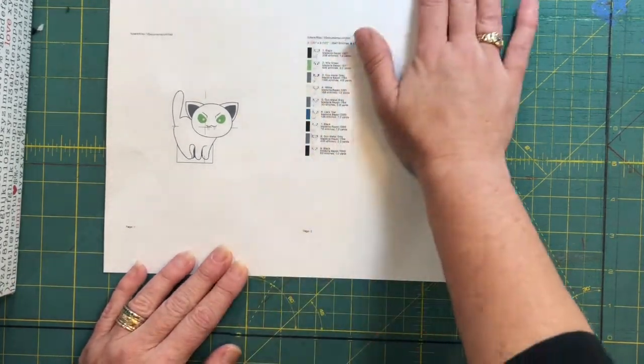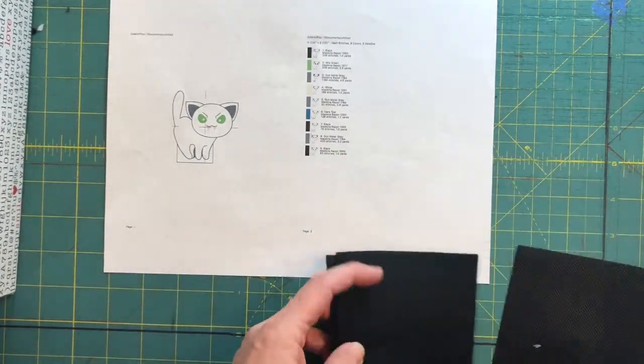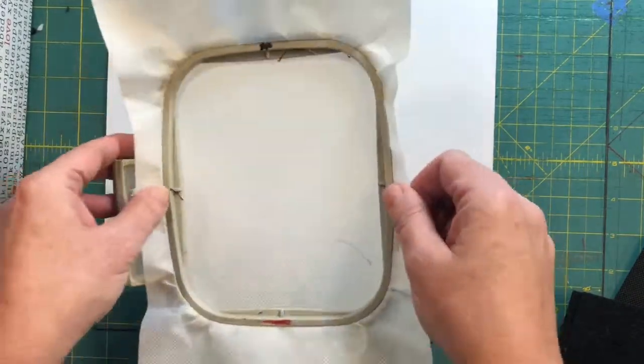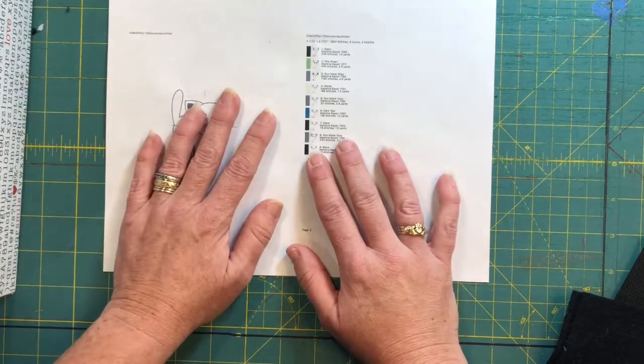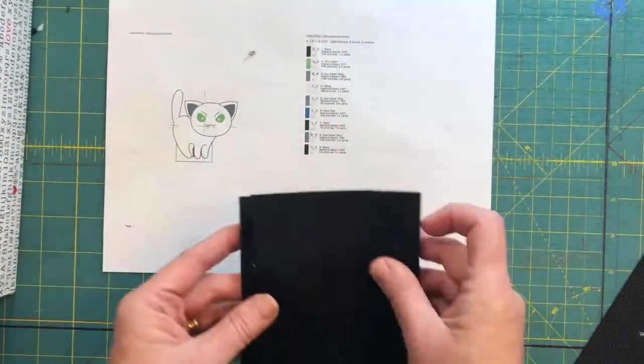I prefer felt for my finger puppets. All of the finger puppets work the same way, so I'm only going to shoot one finger puppet video. Refer to your PDF and your color stitch sheet to see when, where, and what you'll need.